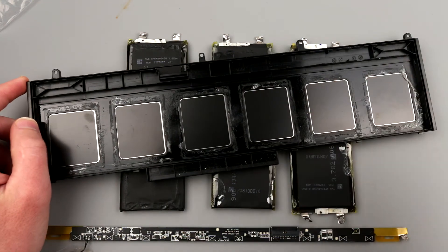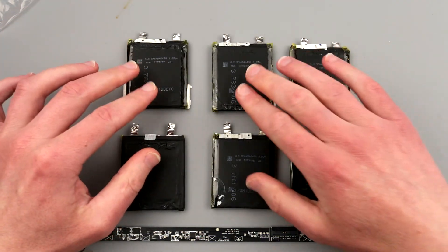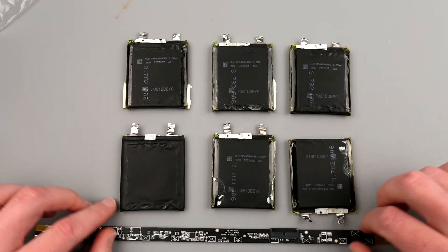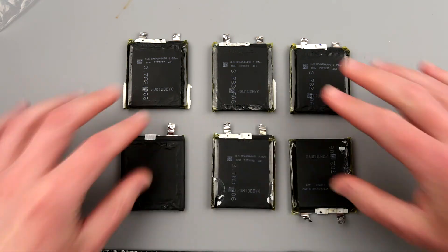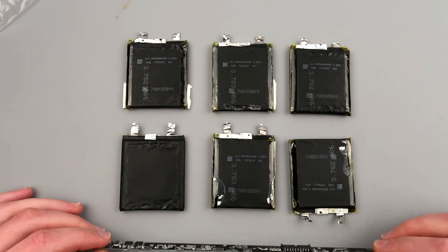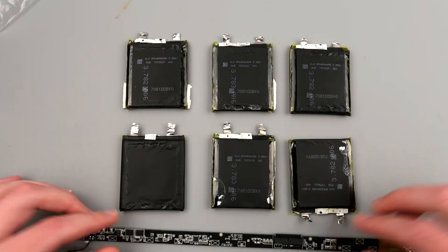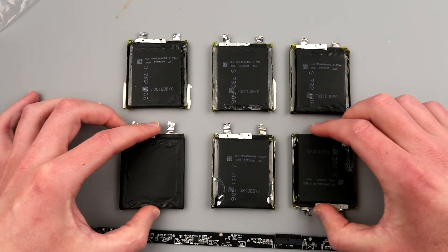So here we are — I pulled out the batteries from the case and completely ripped it apart. We have a controller board over here and we have the batteries. The batteries are the most interesting to me because the controller board will highly unlikely be reused. I'll keep it in my parts bin for whatever reason and take a look at it a bit later, but first we're going to look at those batteries.